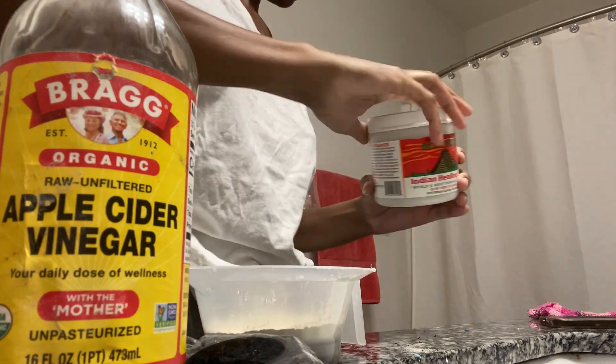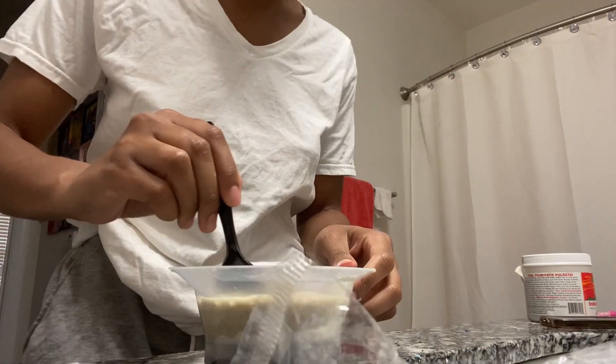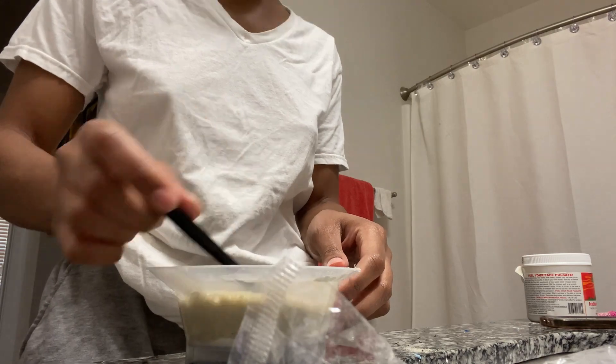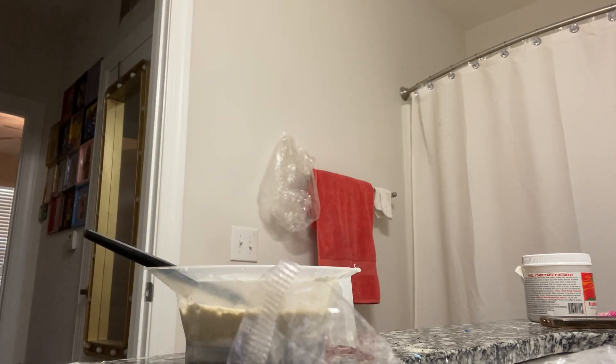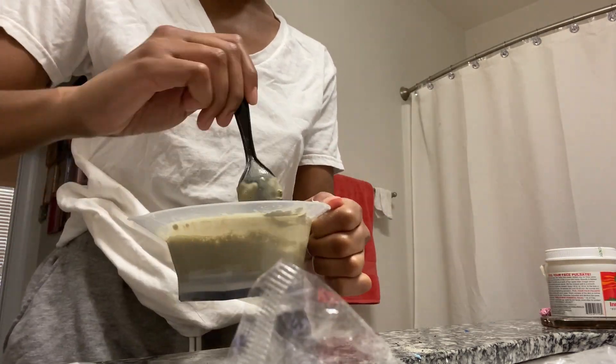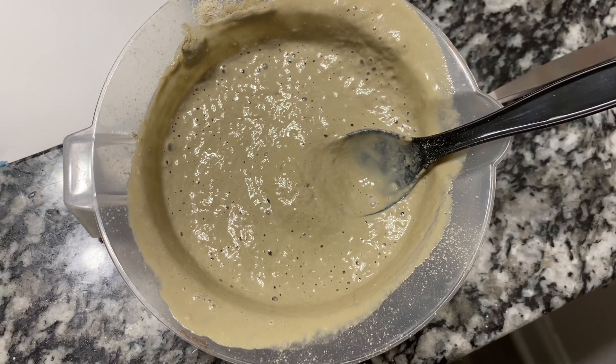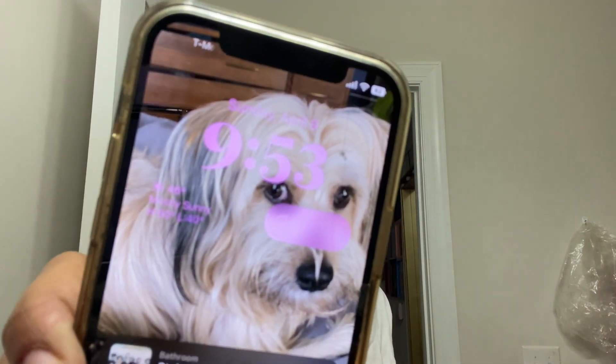I decided to do an Aztec clay mask. I showed y'all the ingredients I use — make sure you don't use silverware, you have to use something like a popsicle stick or a plastic spoon, because silverware can mess up the properties of the Aztec clay. The hairstyle I had before this was my hair straightened at the salon. Whether I do it myself or get it professionally done, I do get scared about my curl pattern, so I thought it was a good idea to go in with this Aztec clay mask because it defines my curls and it cleans the heck out of my hair.